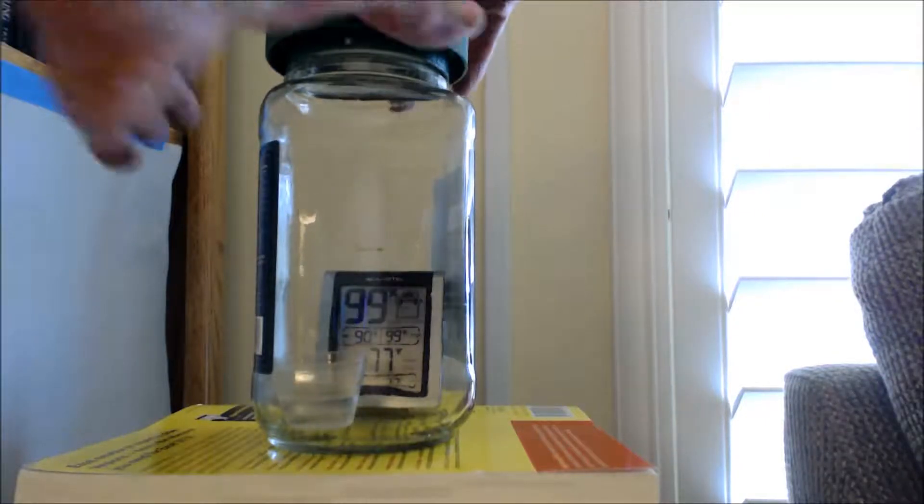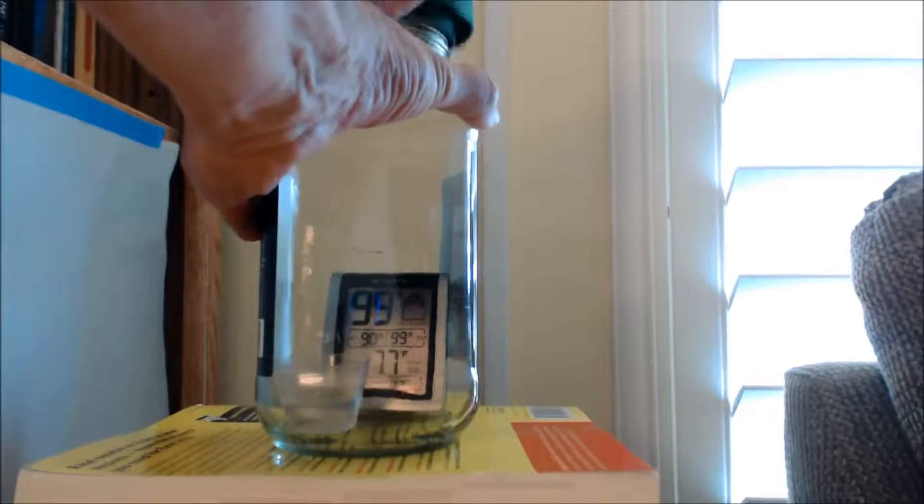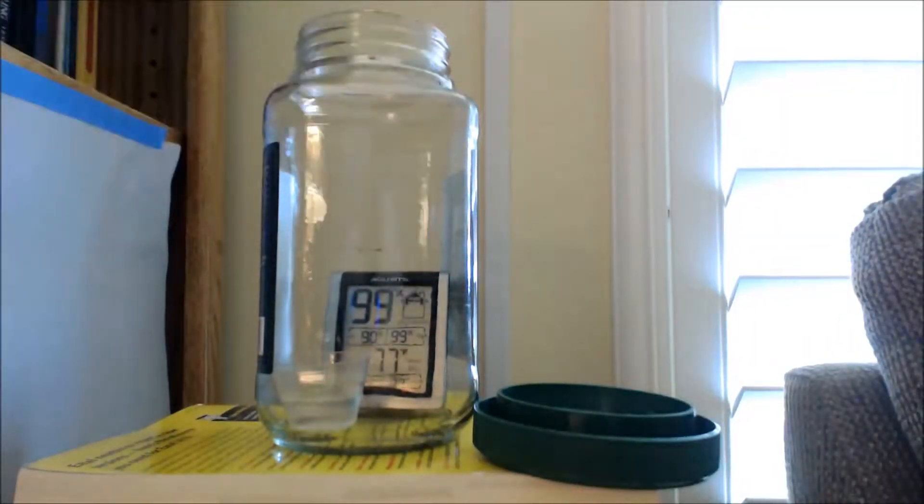What I'm going to do now is remove the top from the bottle and see what happens with time, so we'll let it go for a while and see what happens.